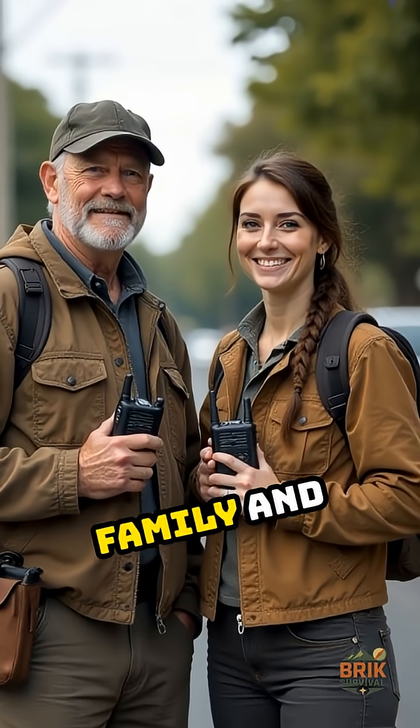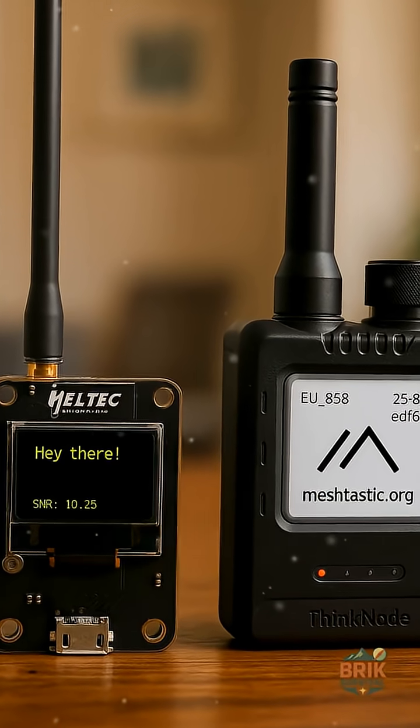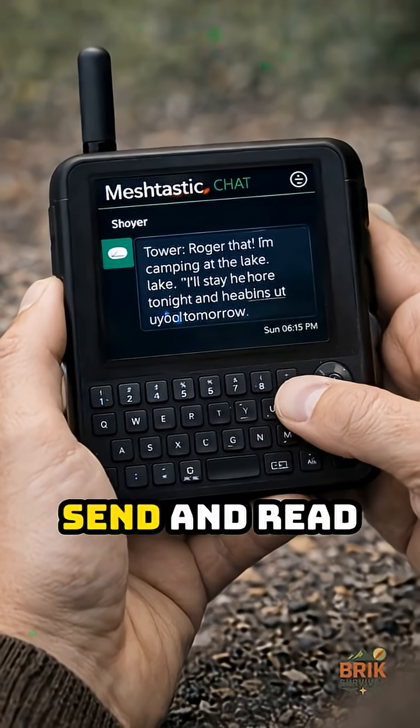Add a couple of handheld nodes for family and neighbors. Clip them to a bag or keep them in a blackout bin. These are how you actually send and read messages.